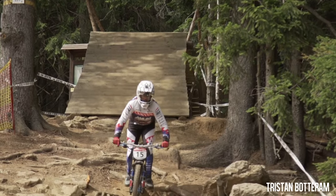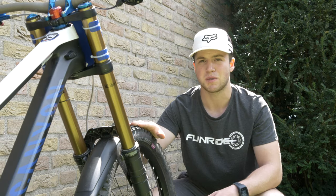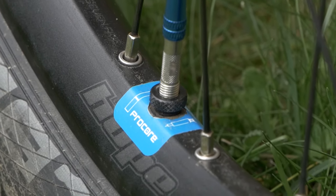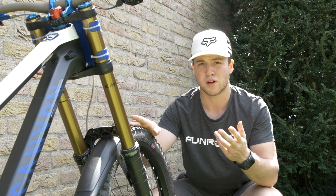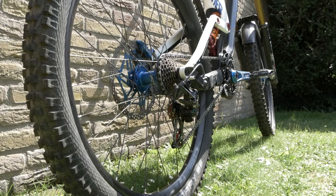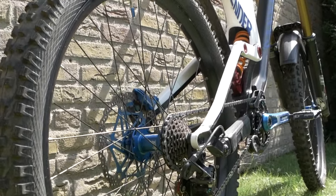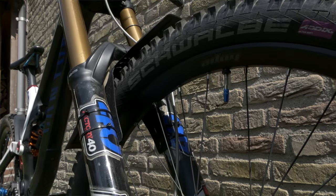Inside these tires I'm riding with the Pro Core system from Schwalbe. Over the past two or three years I've been riding with this setup and I think I've maybe had like one flat — and that wasn't even from riding, it was from a crash. It even prevents bumps in your rim; the Pro Core protects the rim. I've been riding on rock-up tracks all over Europe and I didn't destroy any wheel or rim. If you're having a bad time with flat tires, this system is definitely one for you.